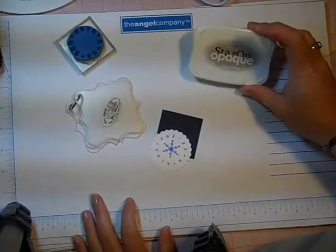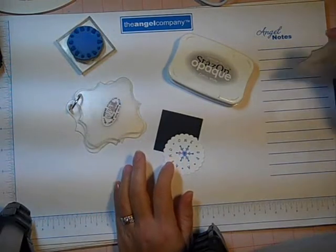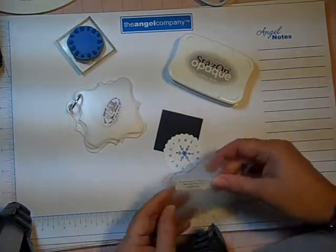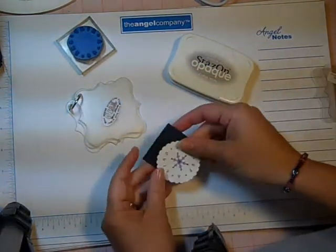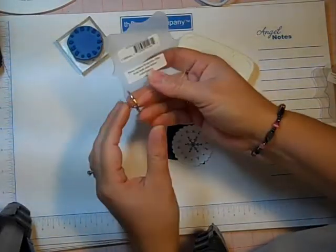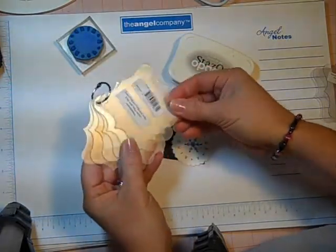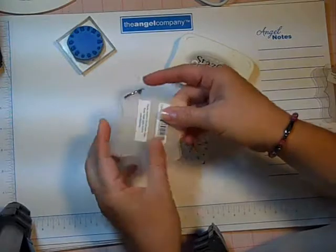Hello! Today I am going to show you how I made a cute little deco album page ornament. I started out with one of our deco albums and it's basically an acrylic scrapbook that you would normally just make into a little scrapbook.